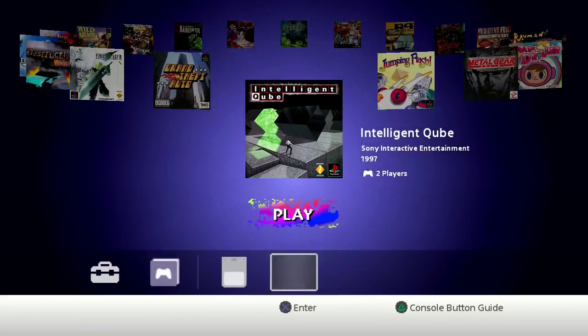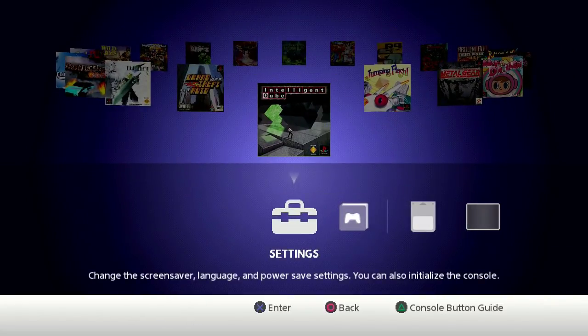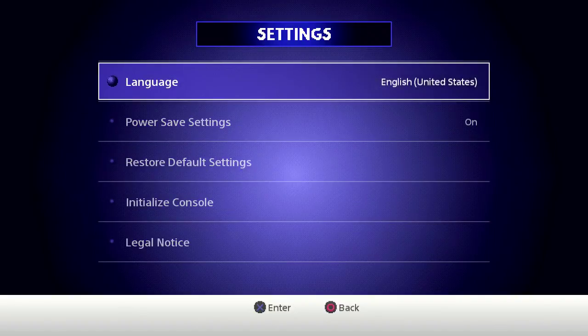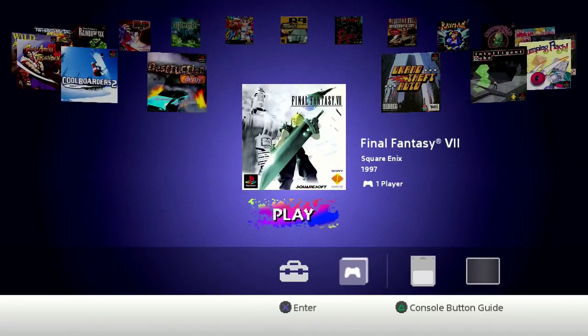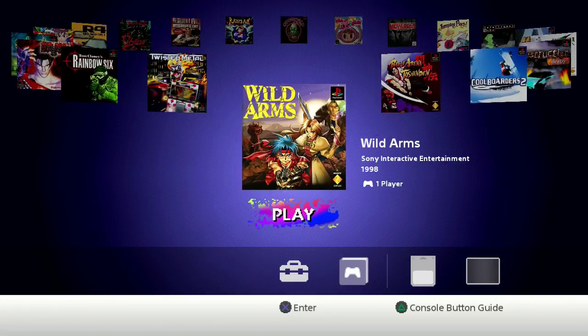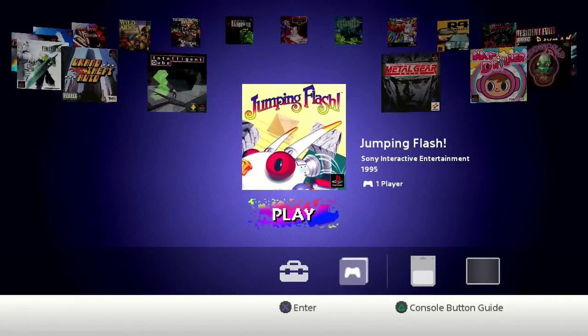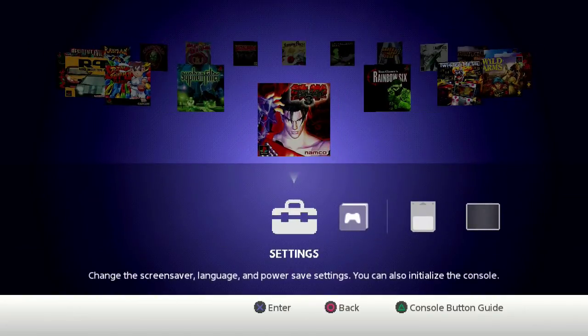There's not even a sort option, so everything's just lined up as-is. There's a resume point, which is like a save state commonly found in emulators. You'll immediately notice there are no graphics options — you can't set it to 16:9 or add scan lines. None of that stuff, so this is where all the criticism comes from. It's all pretty bare bones and plain looking.